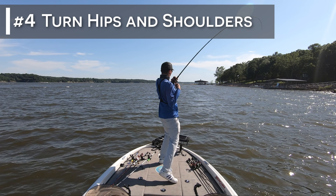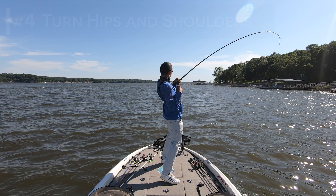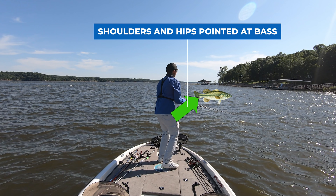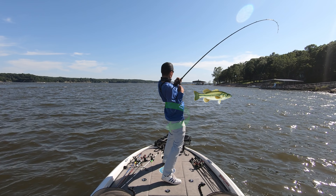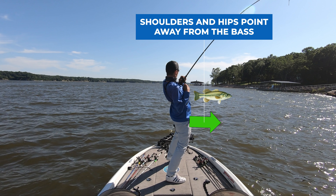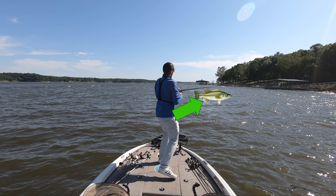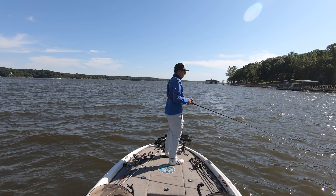The fourth step is opening my hips and my shoulders as I transfer my weight. These two motions happen at the same time so you have to coordinate your body to make sure you do both simultaneously. As you can see from this hook set, I start with my shoulders and my hips squared to the target. As I start to set the hook, my shoulders and my hips begin to open up and turn away from where the fish is located. If you combine this hip and shoulder turn with the weight transfer, this accounts for 90% of the power in my hook set. By the end of my hook set, my shoulders and my hips are pointed to the right of the boat, almost 90 degrees away from where they started. It's very similar to a golf swing or a tennis swing.